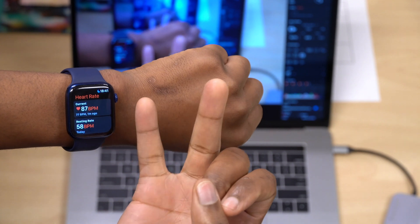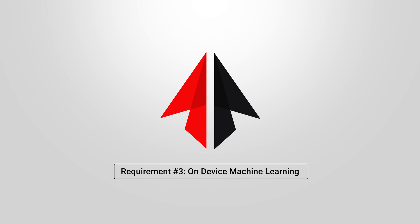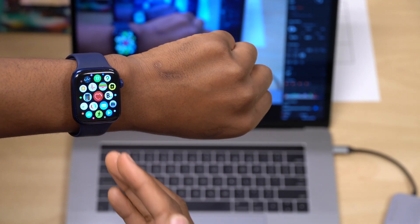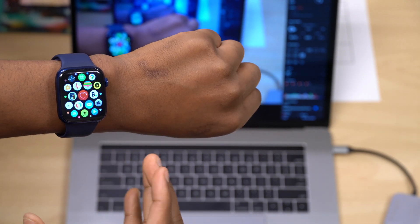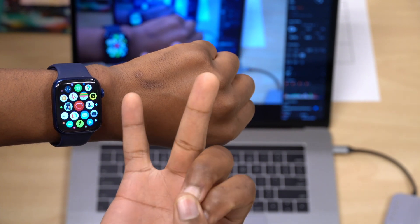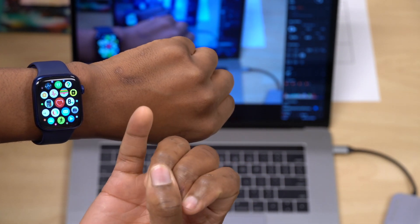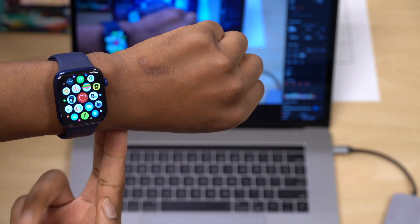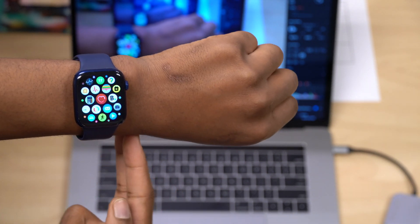The third requirement Apple mentioned is on-device machine learning. They didn't specify which chip they're limiting this to, so I believe that as long as your Apple Watch meets the first two requirements — motion sensors and optical heart rate sensor — you'll be able to get Assistive Touch for Apple Watch.